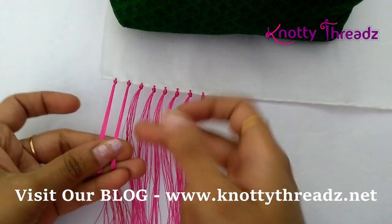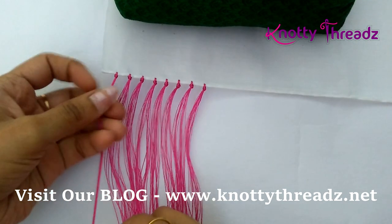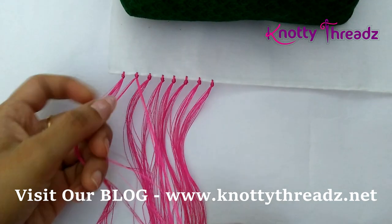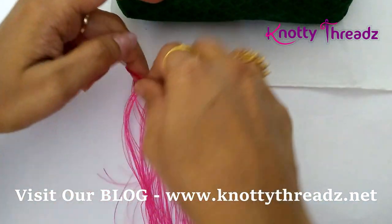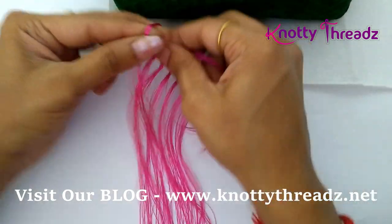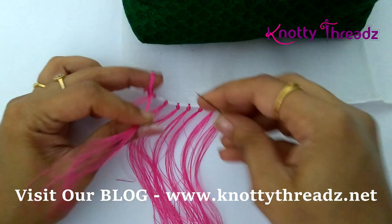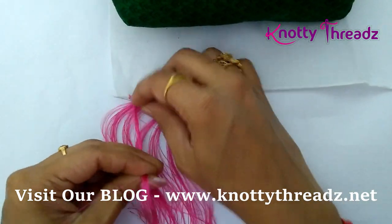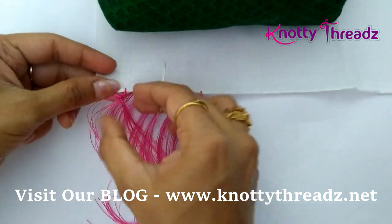Now we'll start with the second step. For the first knot I'm going to use all the strands, and I'm going to split the second knot into half and then make a knot, placing it so it sits in between both the knots.